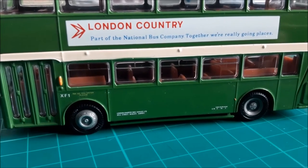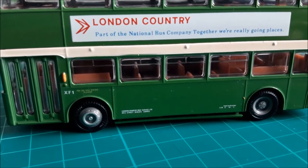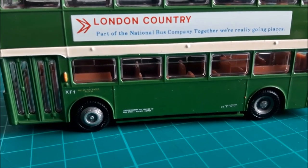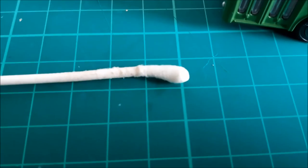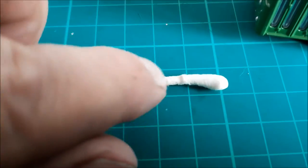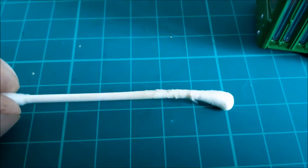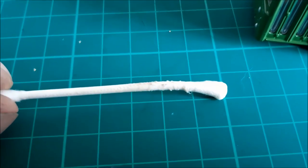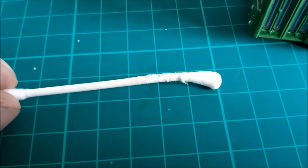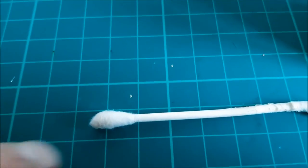So there we are — the London Country fleet name has gone, and as you can see, there is no damage to the surface underneath. Now, we'll just look at the cotton bud that I just used. This end here had the nail varnish remover applied to it, and it's bent because I used a reasonable amount of force, but not too much.